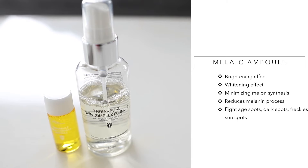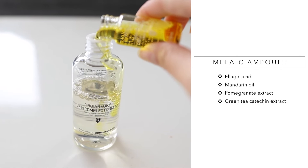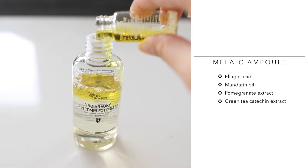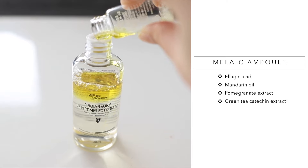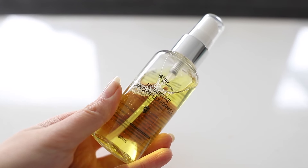The third one is the Melacy ampule. This is for those who have lots of freckles or need to tone up their skin, and for those with dark spots or uneven skin tone. It helps reduce toxins and purify your skin. It also brightens up your face, provides a whitening effect, and helps relieve spots due to skin damage, making your skin more radiant. Note that the ampule tends to stay on top of the formula, so shake it well before use.